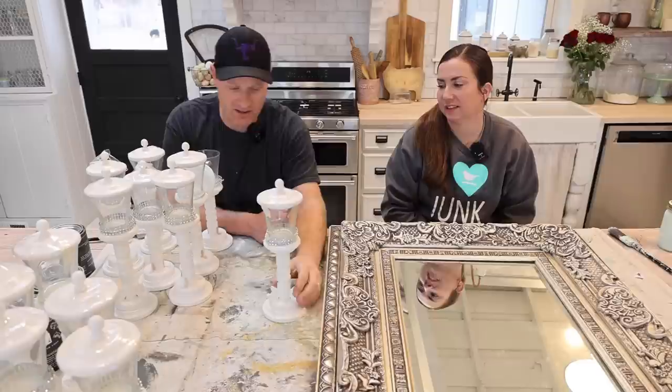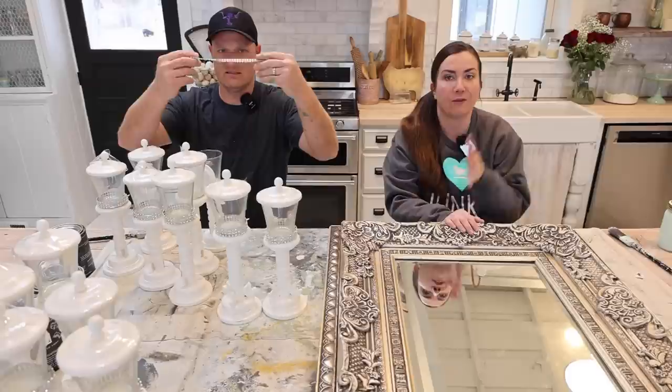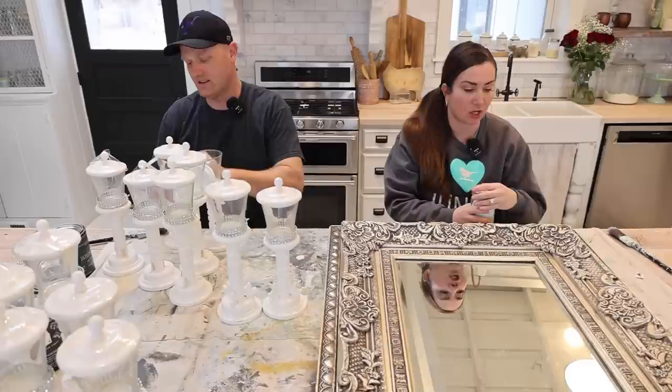They were like two bucks each. We thrifted them. A couple of them have sold, some of them have not. We're removing the rhinestones. I'm going to be painting this mirror. If you guys want to buy the paint products you're going to see us using, visit jamierayvintage.com — all the items are on there. I'm going to get started painting because I'm going to do lots of layers.